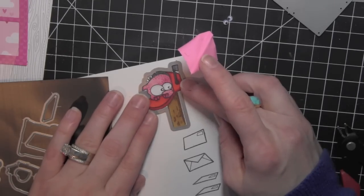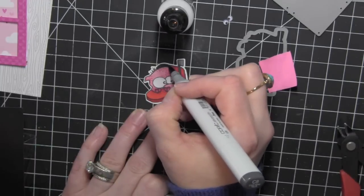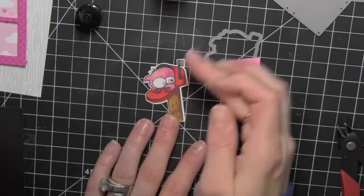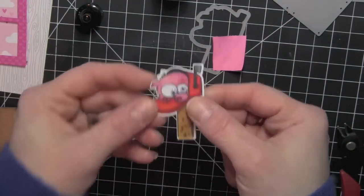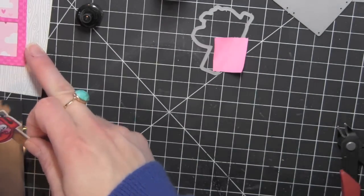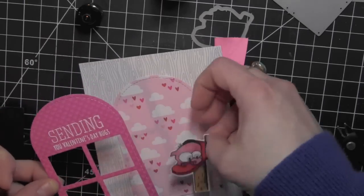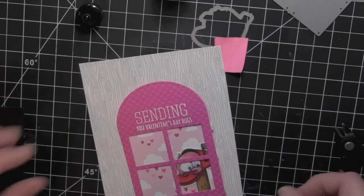I'm going to take that coordinating die and die cut him. That dark part of the mailbox didn't stamp as dark as I wanted so I went in with a dark cool gray marker and added some color to darken that up. Then I glued his little eyes in place. I did decide later that I wished I had added glossy accents to the whole eye — for the other monster I actually added glossy accents to the whole eye and then put the wiggle eyes there in place.